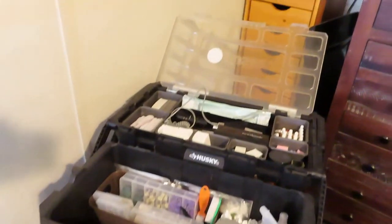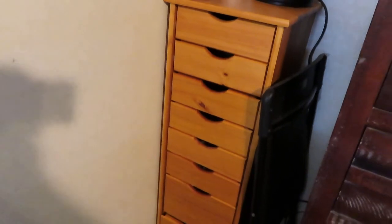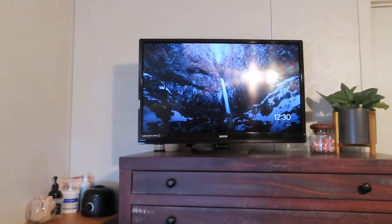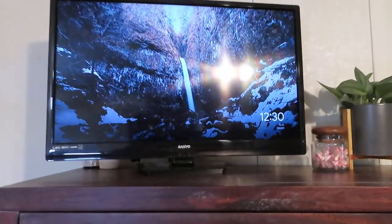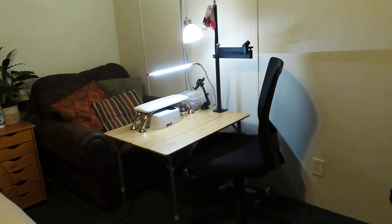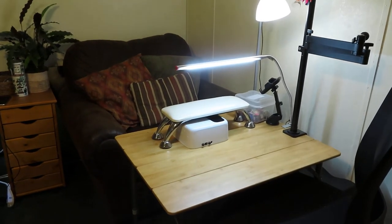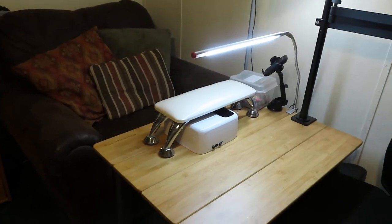Over here I've got my wax pot in case anybody needs their brows done, and then storage for all the additional nail art supplies. The client also gets to watch a little bit of TV while I'm doing their nails. So that is my little home setup — it's cozy, it's personal, and it's perfect. Thank you for watching this video and I'll catch you in the next one!